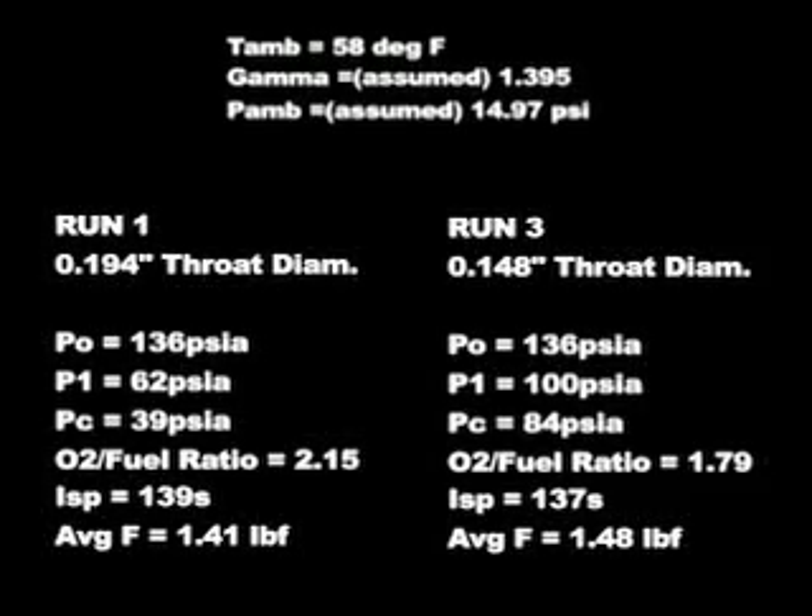For the two runs shown here, we're getting an average thrust of about 1.4 to 1.48 pound-force for an O2 reservoir pressure around 125 psi gauge, or about 136 psi actual.